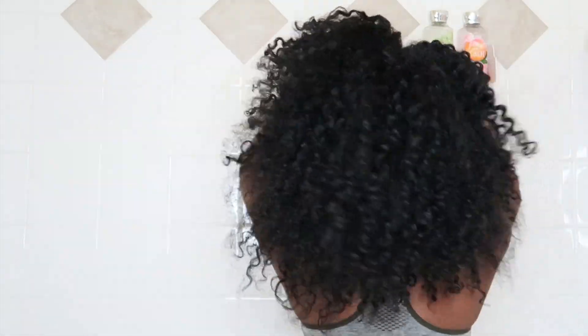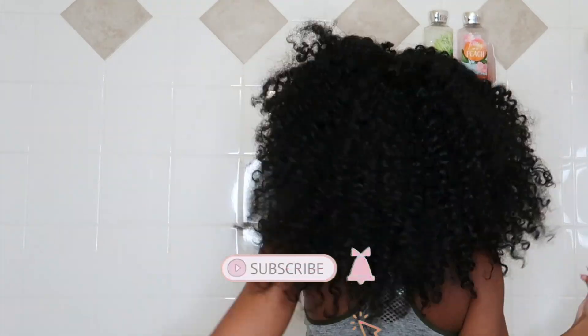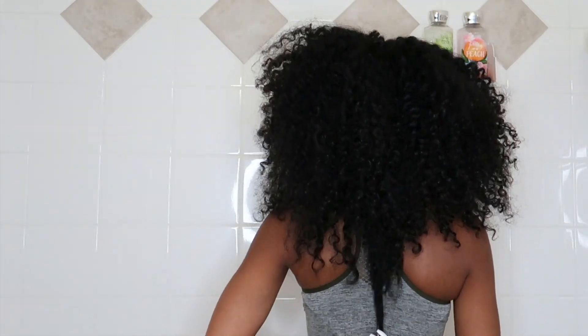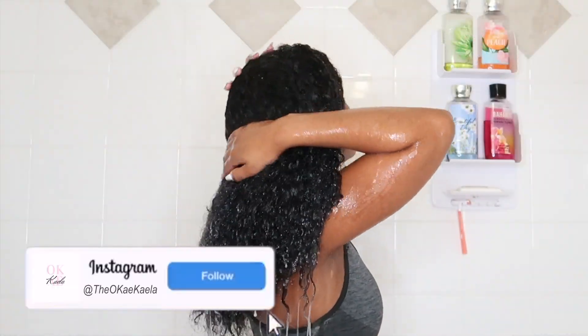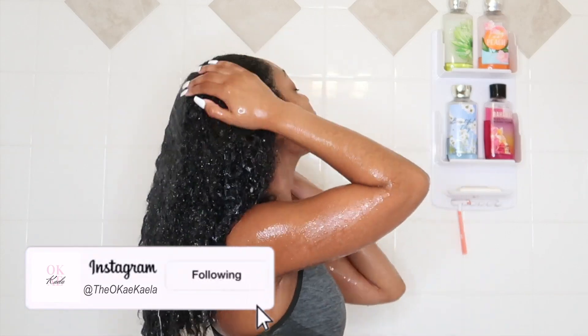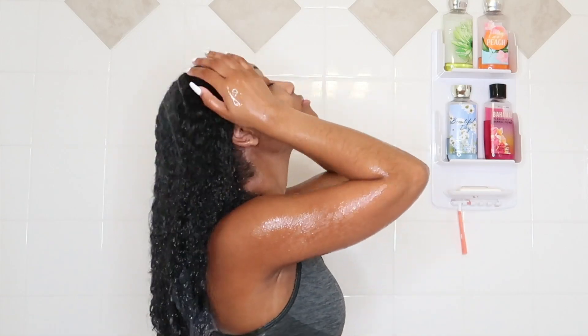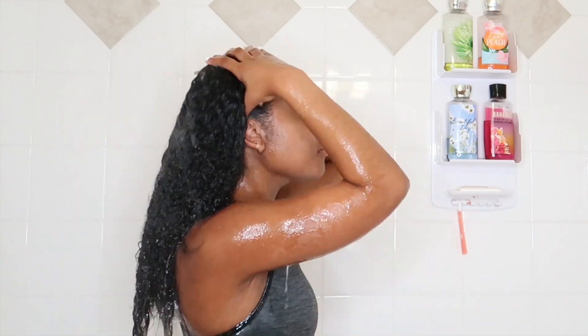Hey loves, welcome back to another video. This is part of my gel-free hairstyling series and I'm going to show you my very simple wash day routine. I like to keep it very minimal — it's mostly about the technique than the products. This was an old braid out; I'm just going to get my hair wet under the shower head, loosen up any product left on my hair, and rinse and squeeze out any of the old product before I begin to shampoo.